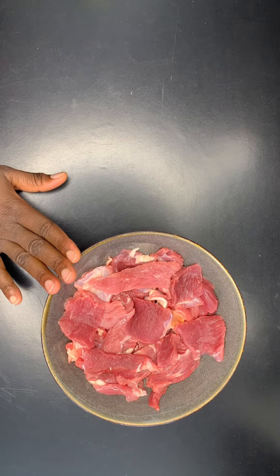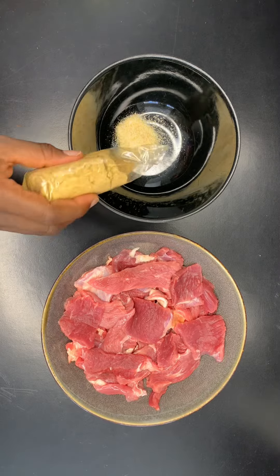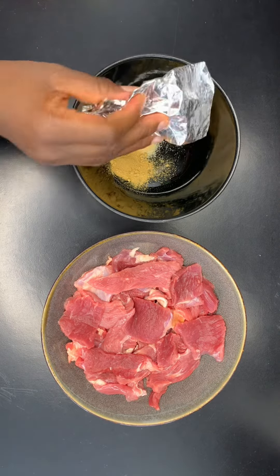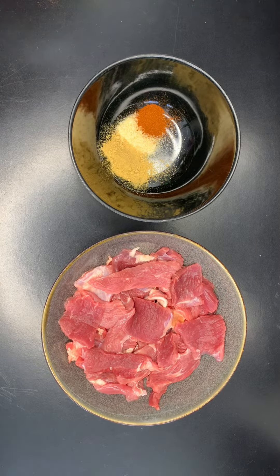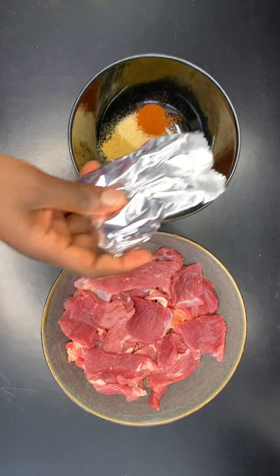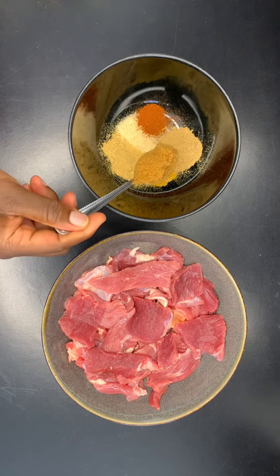I have my already cut beef. I'll be adding garlic salt, ginger powder, a bit of paprika. This is a mild curry. I'll be adding steak and chop. This is a tablespoon of suya spice.